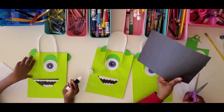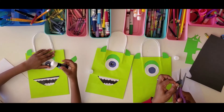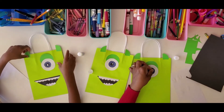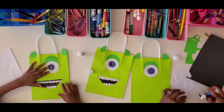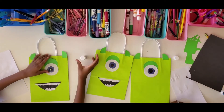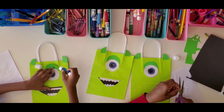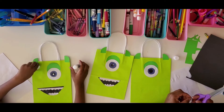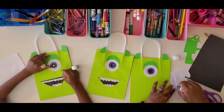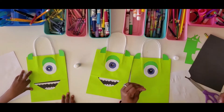Now I'm going to make a smaller circle to go inside the blue part of the eye — that'll be the black pupil. Then we're going to take another small piece of white and put it in the middle of the black part to create the eye shine. I always lose these tiny white pieces of paper! There we are.